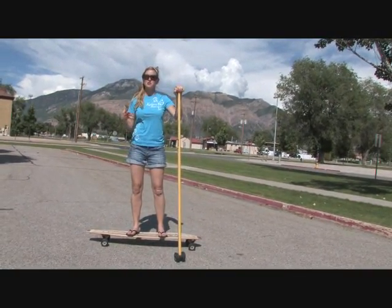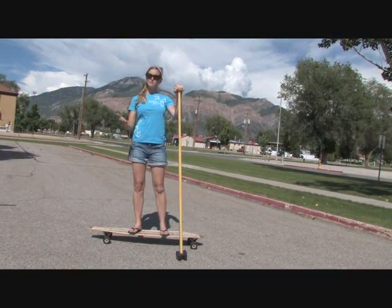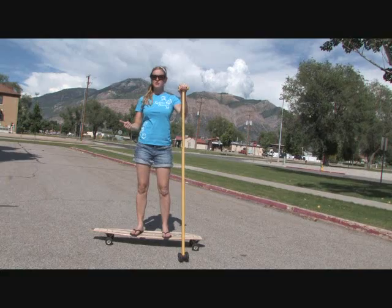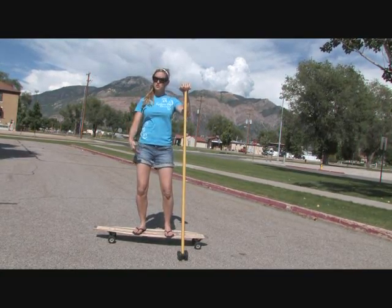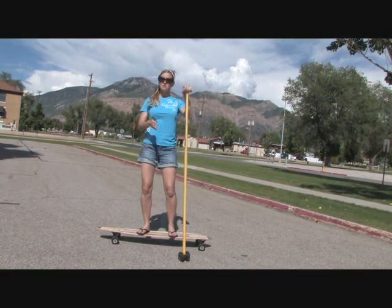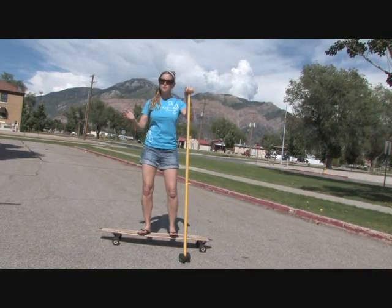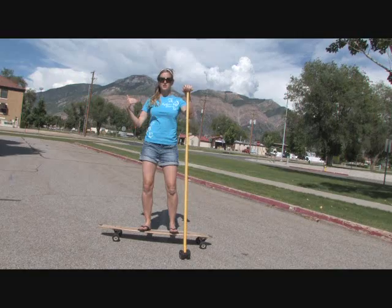Alright, so one of the last key points when you are mastering land paddling or longboarding is learning how to turn. What you're actually going to do is try and master what we call weight transfer. If you transfer your weight to your toes, that's the direction the board is going to move — that's going to be called a toe side turn. If you transfer your weight back to your heels, that's going to be called a heel side turn, and you're going to go in that direction.